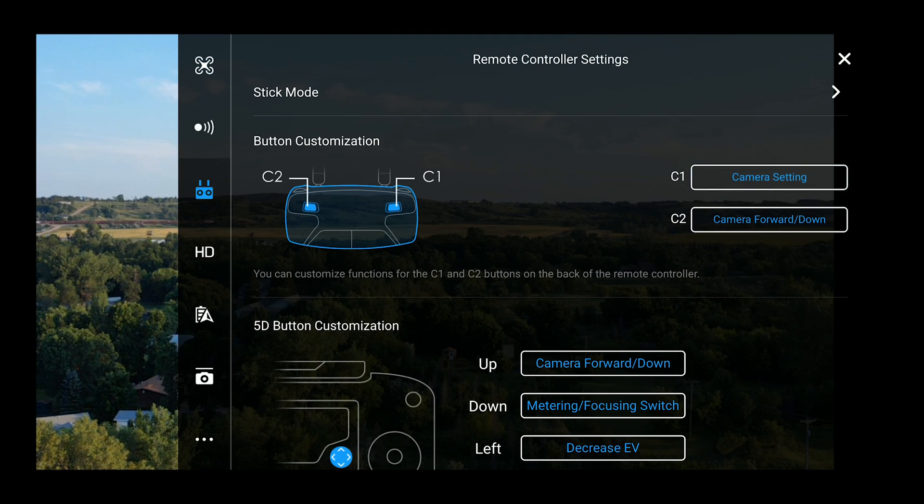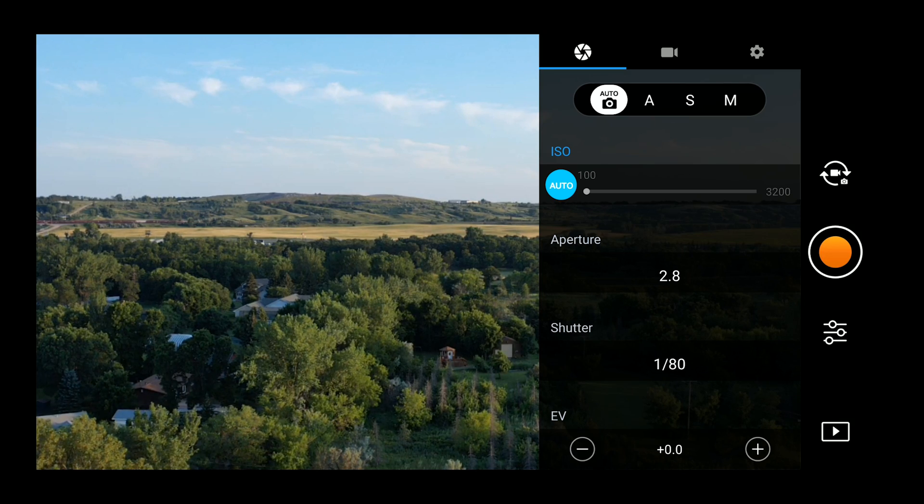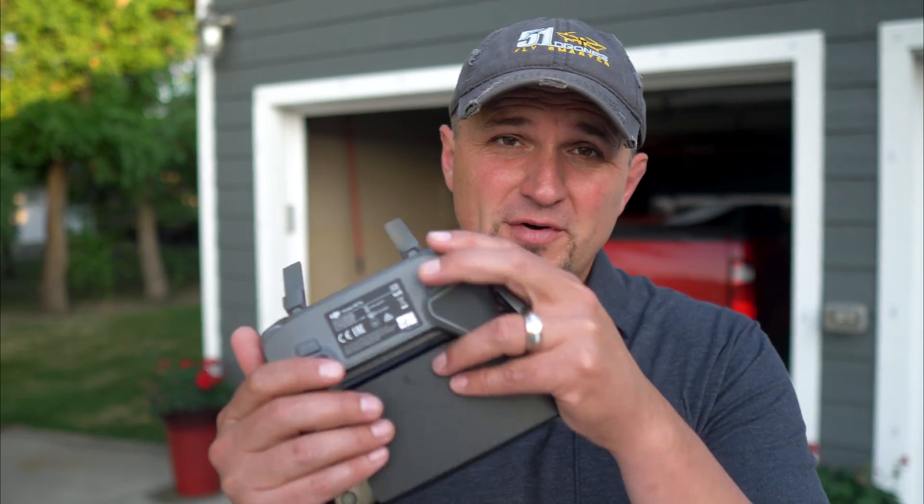The next setting is camera settings. Clicking that button brings up your camera settings. This is useful if you're flying and you don't want to take your thumbs off the control sticks. You can pop up your camera settings, get a good look at them, and see exactly what they're set at. If you're using the right control stick, you really don't want to take your thumb off it too long because you can really screw up your shot. Using the C1 button to bring up camera settings can be very useful in those situations.